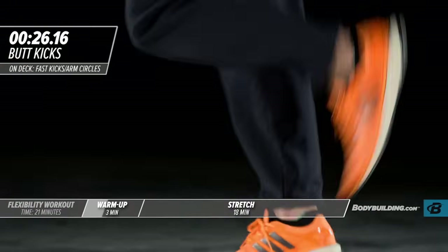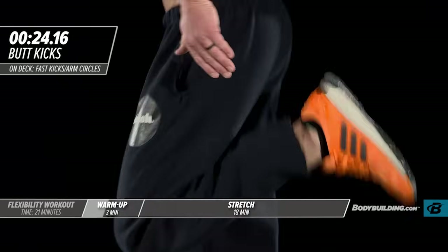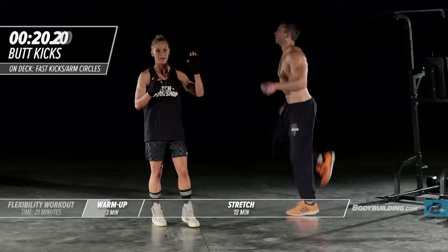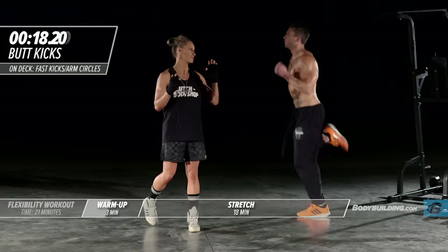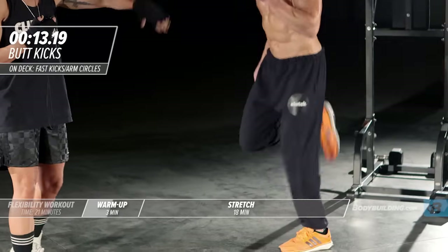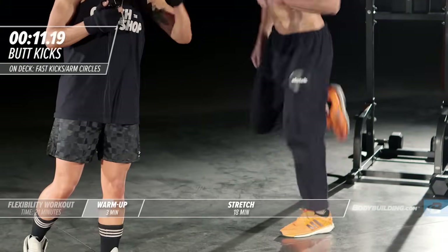If you can just turn to the side and show the people at home the angle. His knee is staying right underneath his hips, and that leg is just coming right back to his butt and kicking it — hence the name butt kicks. Keeping the upper body nice and relaxed. While you're warming up, you don't want to be holding your breath. You want to be breathing.